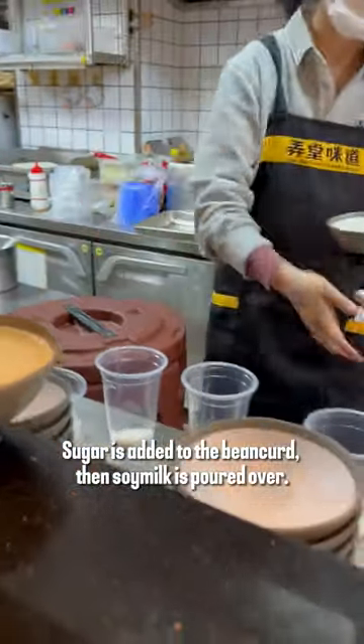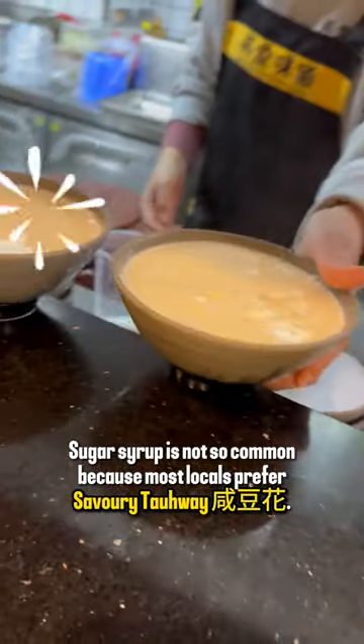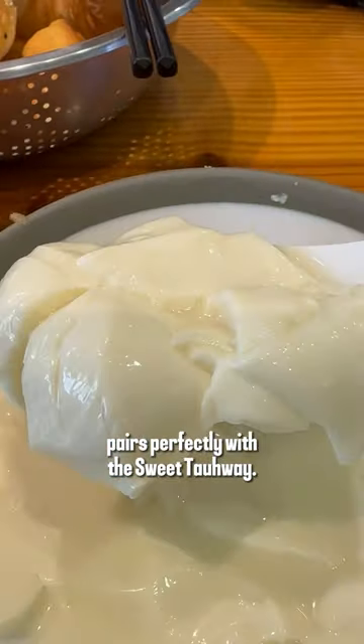Sugar is added to the bean curd, then soy milk is poured over. Sugar syrup is not so common because most locals prefer savory daohui, but yu tiao is crispy on the outside and fluffy on the inside — pairs perfectly with the sweet daohui.